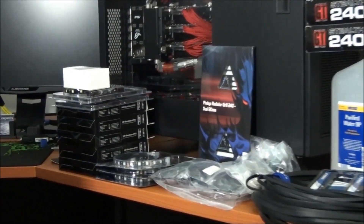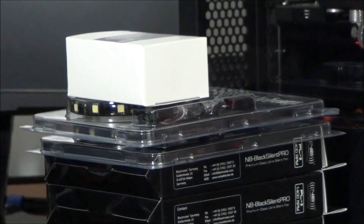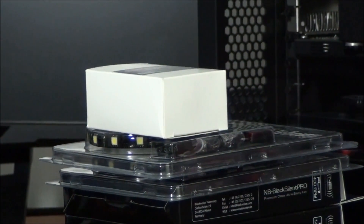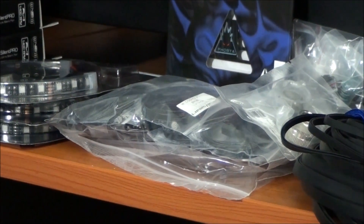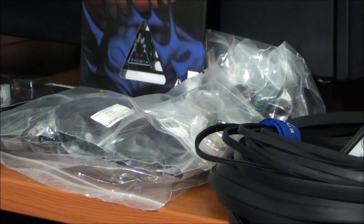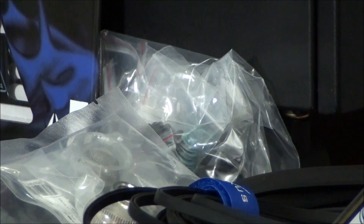Starting from the left hand side I have 5 fans from Noise Blocker. Above those I have 2 BitPhoenix Alchemy LED Strips. And in that little box I have a Phobia RGB lighting system. Here I have 3 LED strips for the Phobia lighting system. In this bag I have a whole bunch of LEDs. I have a Coolance filter for a water cooling system. Over the back there I have a whole bunch of mounting hardware for mounting radiators.